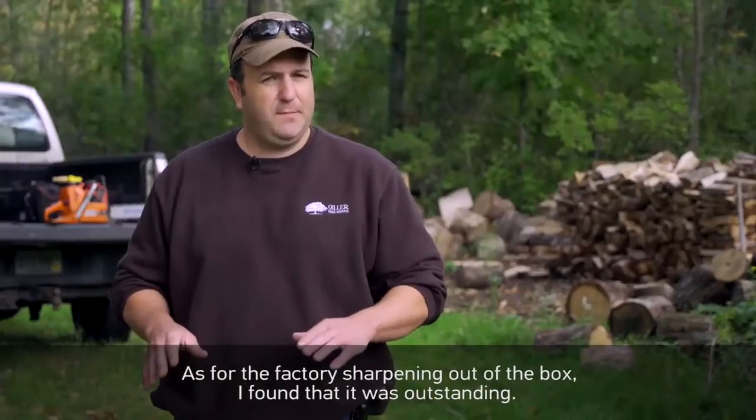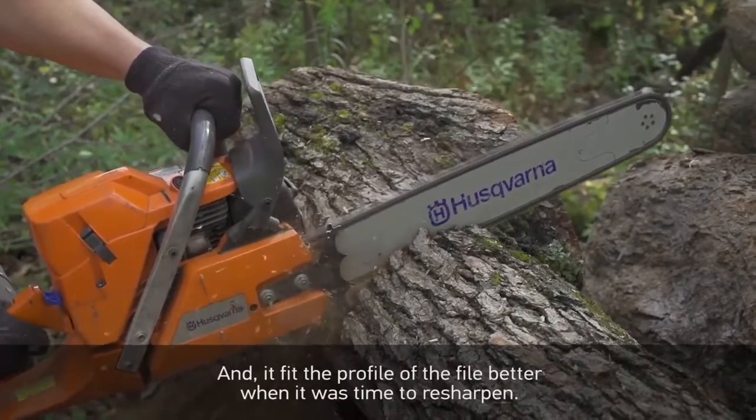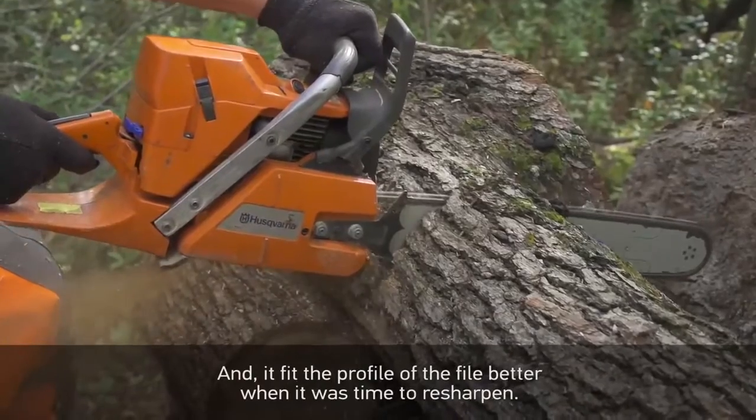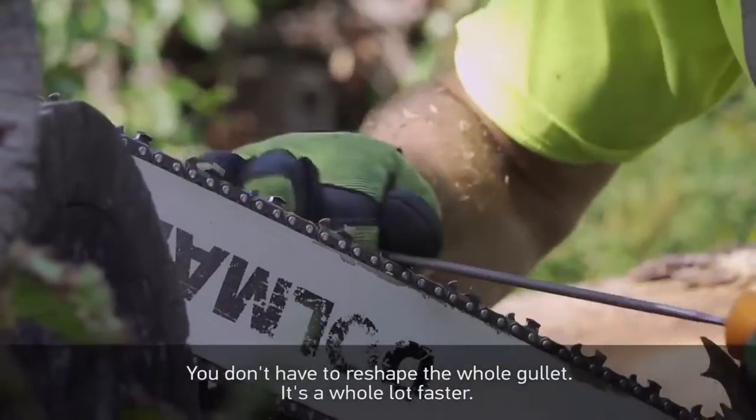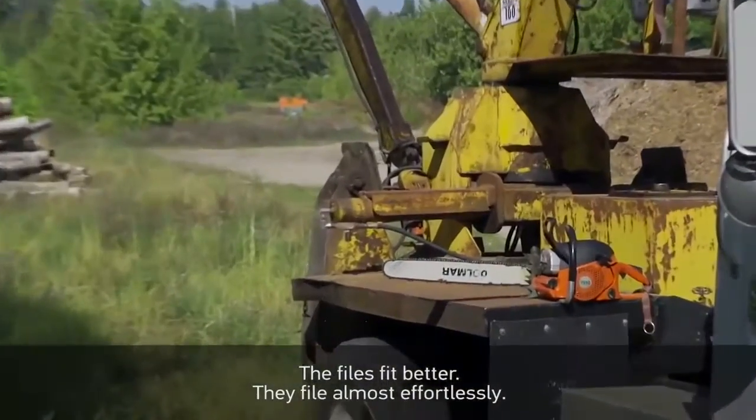As far as the factory sharpening out of the box, I found it was outstanding and it fit the profile of the file better when it was time to resharpen. You don't have to reshape the whole gullet — it's a whole lot faster. The files fit better; it follows almost effortlessly.